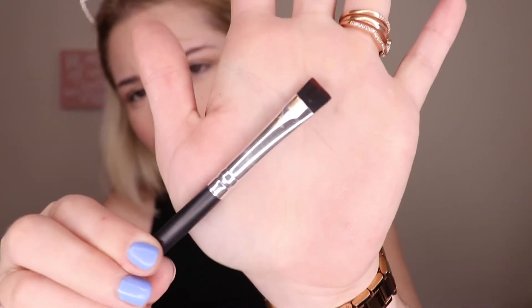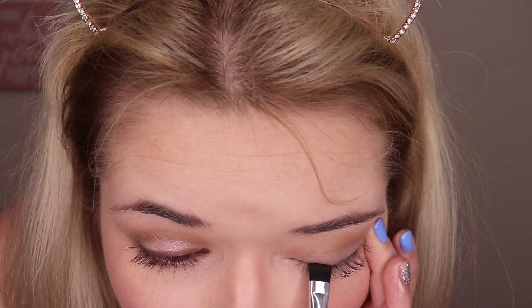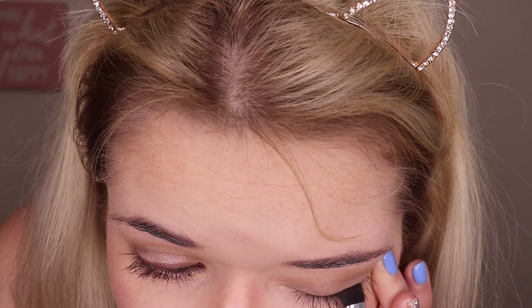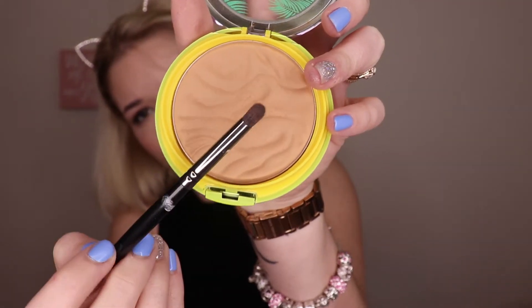Going in with this flat liner brush, I'm going to be dipping into the shade Crave from the Naked Palette just to create an eyeliner. And then using the same Morphe brush, I'm going back into the bronzer and just going to smoke out my lower lash line. Then I'm going to curl my lashes using the ELF eyelash curler, and then going in with my Benefit Roller Lash.